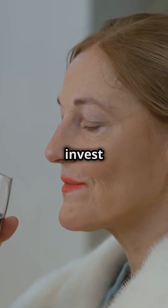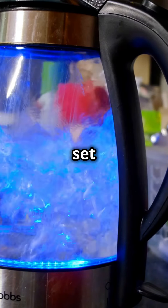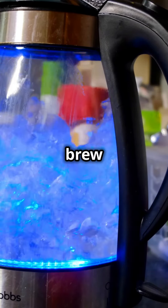If you want to get really precise, invest in a temperature-controlled kettle. These kettles allow you to set the exact temperature, ensuring consistency in every brew.